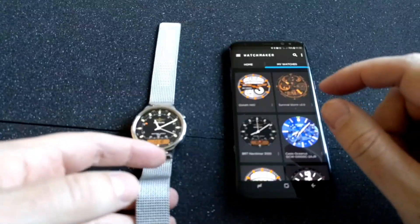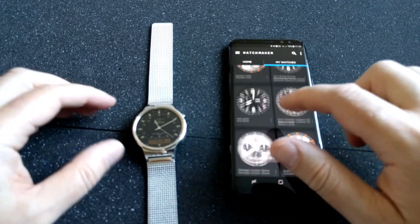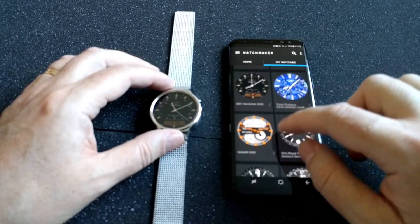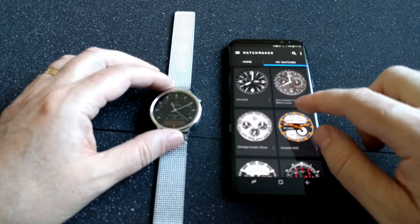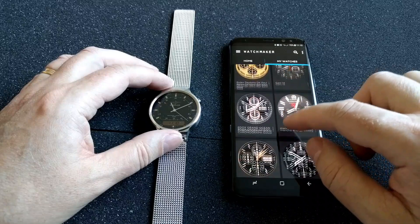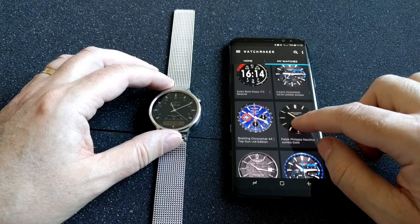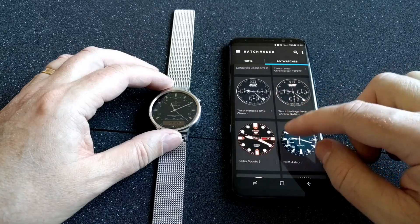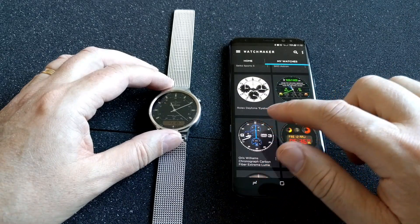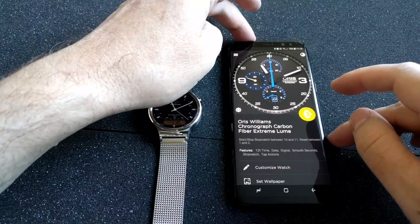In the Watchmaker app it's quite easy to install different watch faces to your Android Wear watch. For example, I want to install one of my biggest favorites: an Oris Williams watch face. As you can see I have a lot of watch faces in here, but here it is — my biggest favorite, the Oris Williams watch face.